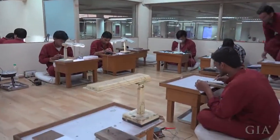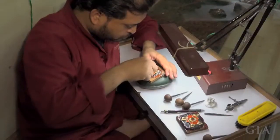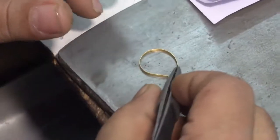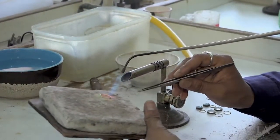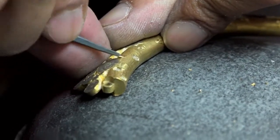Usually a team of jewelers who specialize in different techniques works together to create each piece. Working closely with the design, one jeweler shapes cells to surround the gems or enamel, while another jeweler may solder them. Engraving is also used to create cells.